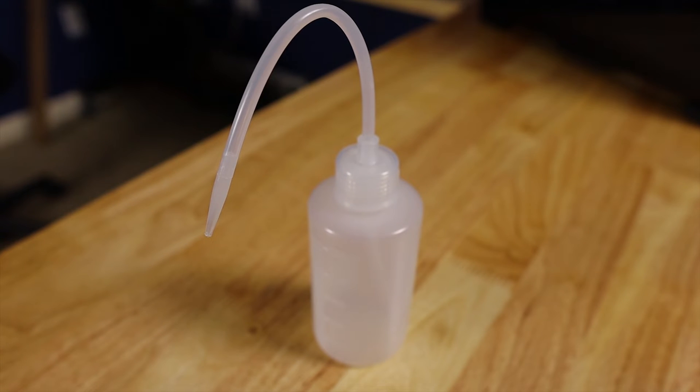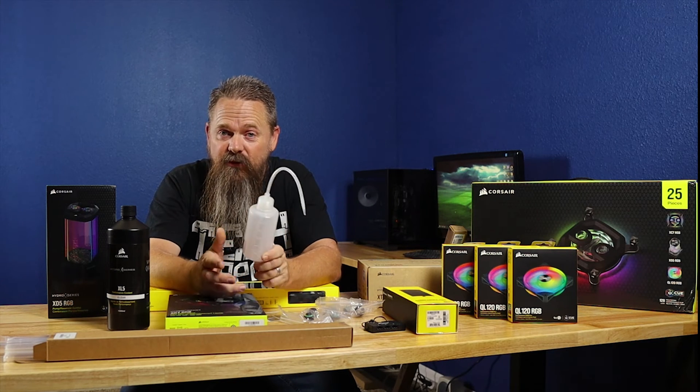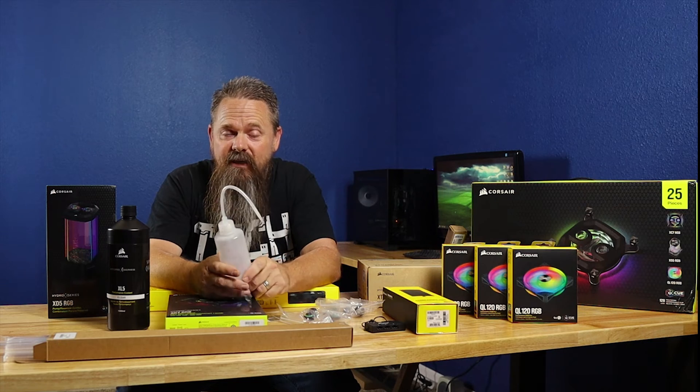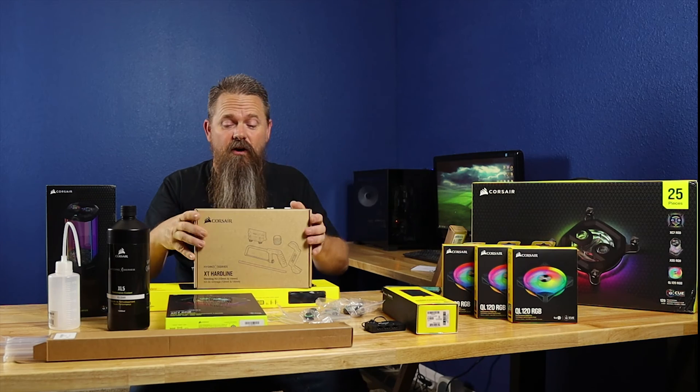The kit also comes with a handy little fill bottle. If you've seen my other water cooling videos, I really love these bottles — they make it really easy to fill a loop. This bottle, if you wanted to buy it separately from Corsair's website, goes for about three dollars.